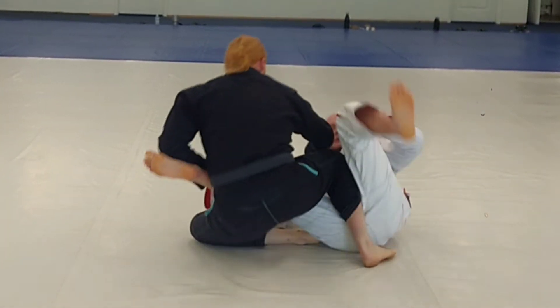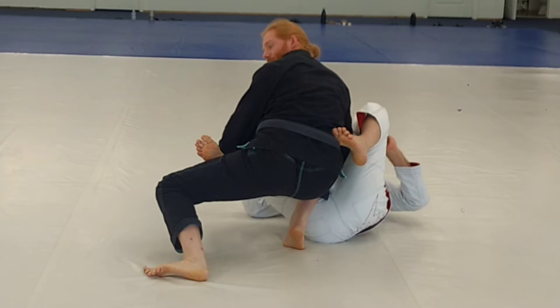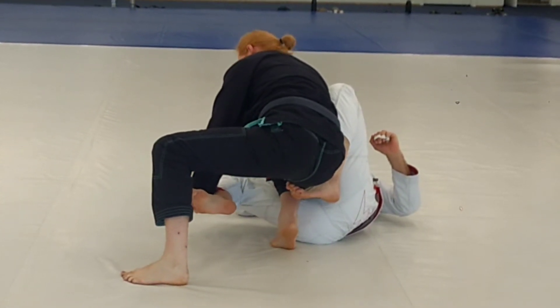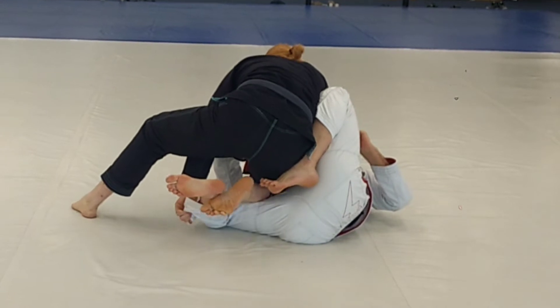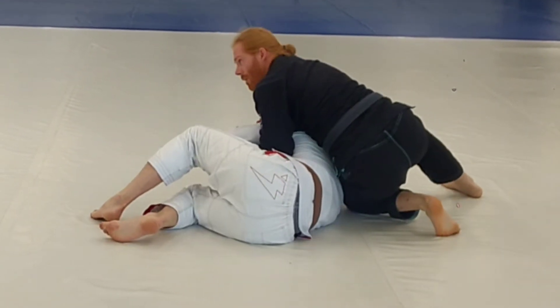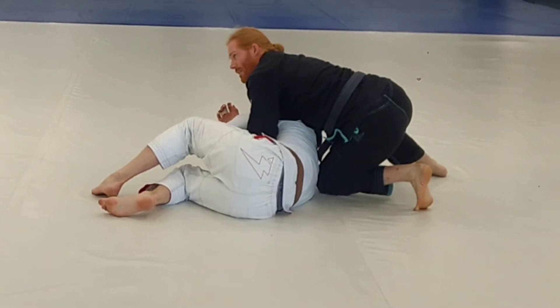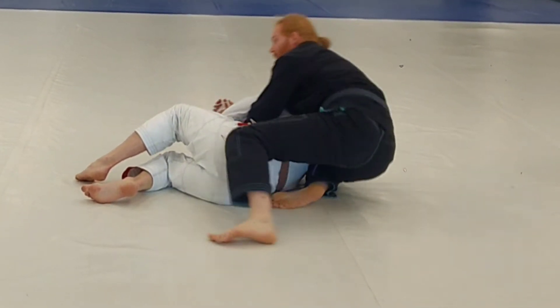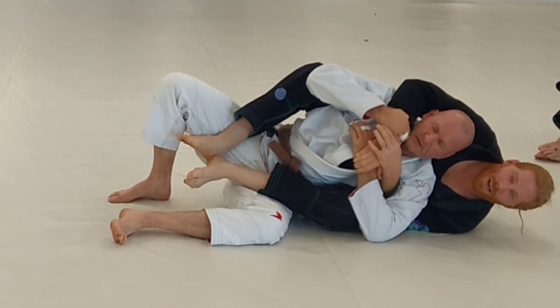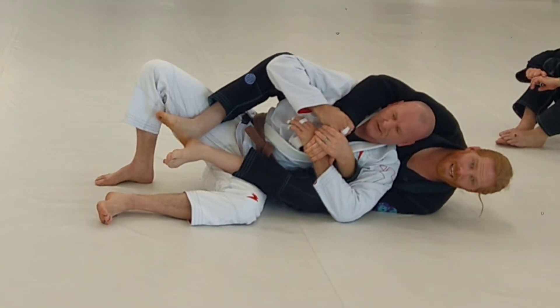Now that I came up, I'm right in my knee cut position. I'm going to knee cut, come around — he's gonna stay into me — coming around into my pro pass. I'm gonna take the back: one hook, two hook.